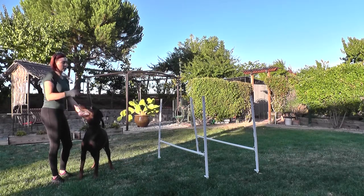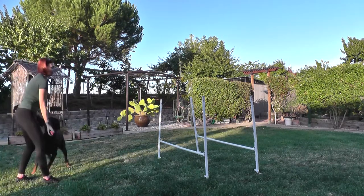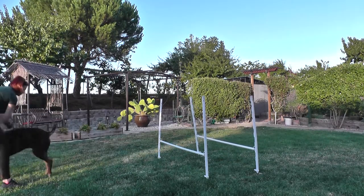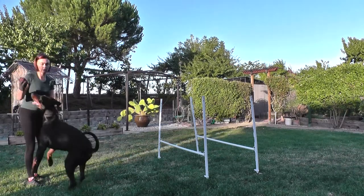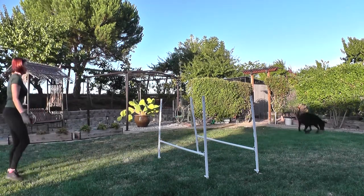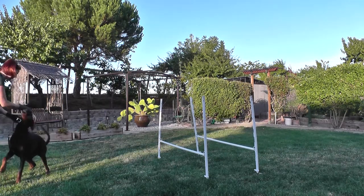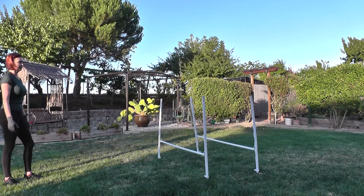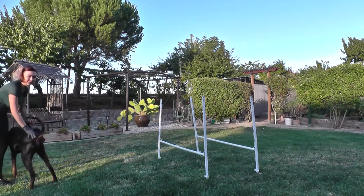I continue doing this in various directions. Jump! Good boy. Not every jump has to be challenged, but once in a while I do this so he remembers. Jump! Good job, good boy — right, jump!